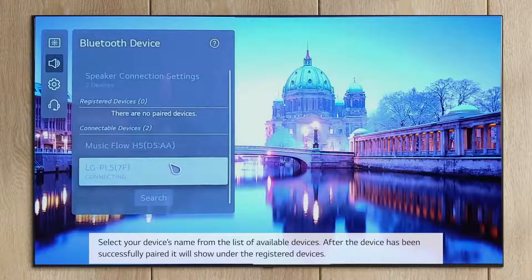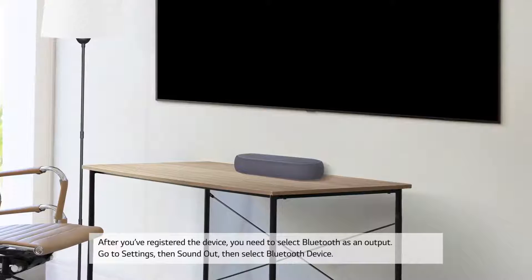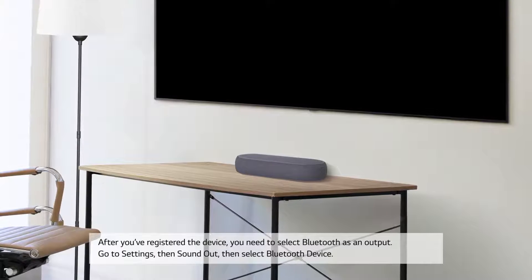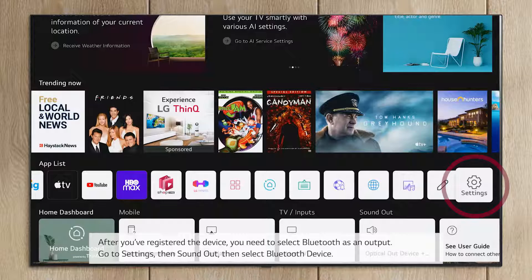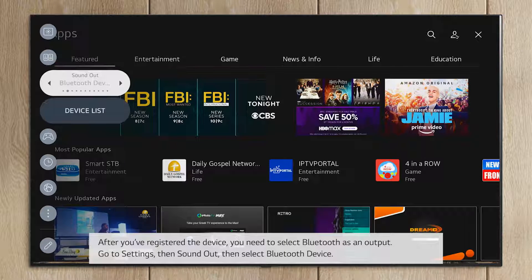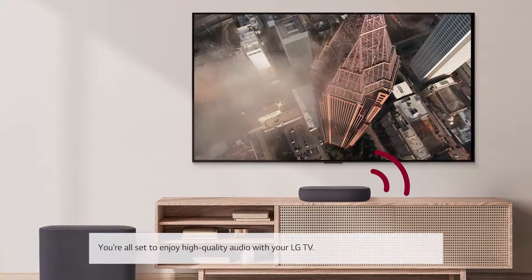After the device has been successfully paired, it will show under the Registered Devices. After you've registered the device, you need to select Bluetooth as an output. Go to Settings, then Sound Out, then Select Bluetooth Device. You're all set to enjoy high-quality audio with your LG TV.